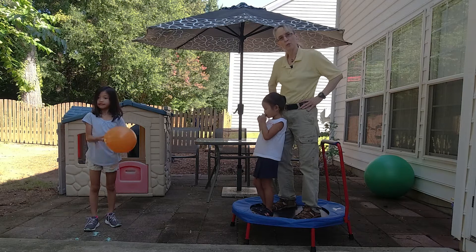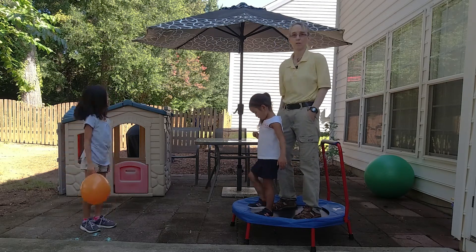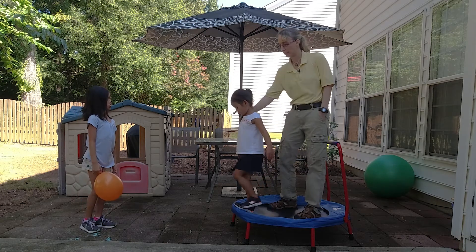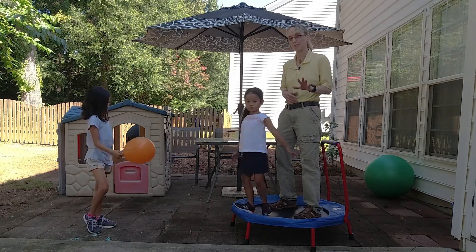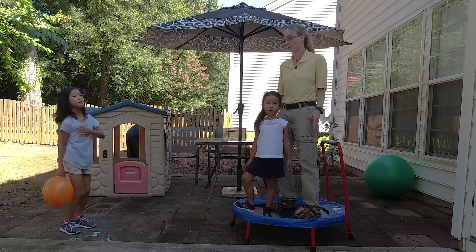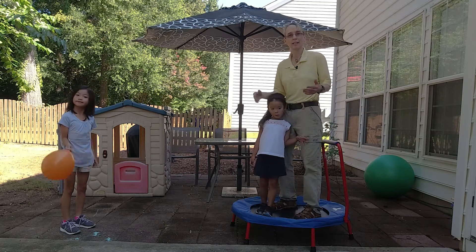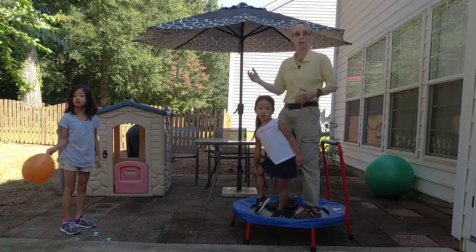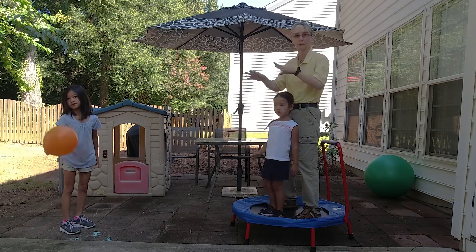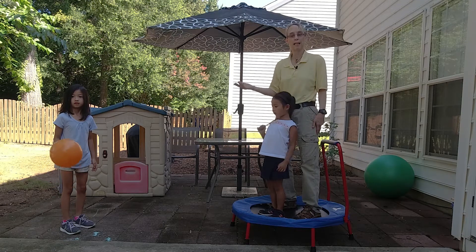I'm working on turn-taking with gross motor play, and my favorite way to work on this is on a trampoline. At my office we have a larger trampoline — we're going to makeshift it here with this smaller trampoline. Some ways we work on it include hitting back a balloon, kicking back a ball, rolling back a big ball, or putting in cups. We're going to do it with the balloon today.